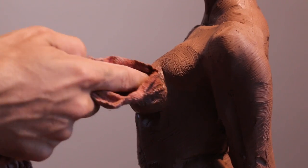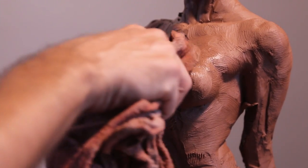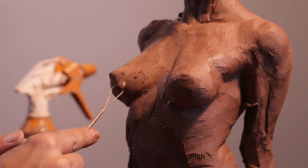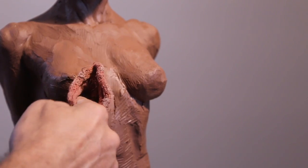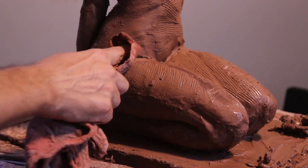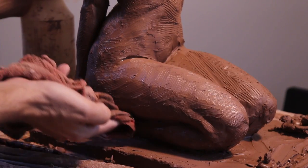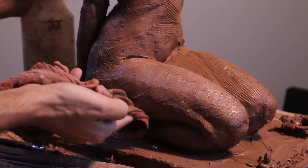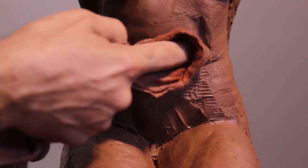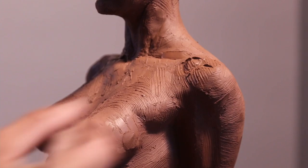Here you can see me using a red cloth which is a shop towel. Burlap has the same effect — you're basically trying to blend the muscle together using the burlap or the shop towel. The shop towel does create a lot of texture, but it's kind of like the scraping tool that I use. You scrape away and remove a little bit, but the goal is to blend muscle groups together and make a shape that's one shape.